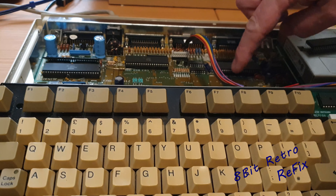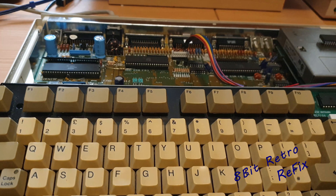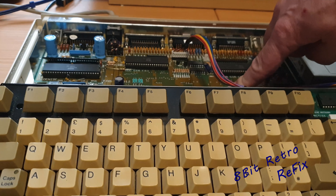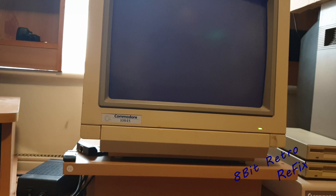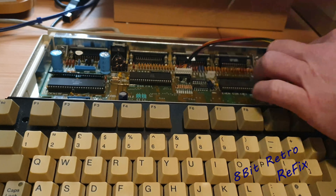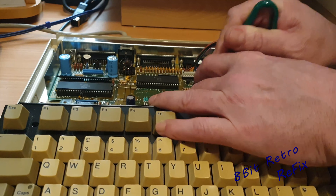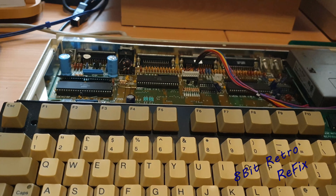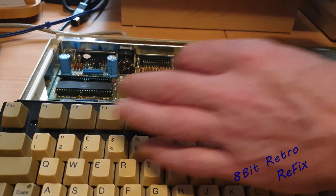The Gary chip is down here — I've just pulled the original Gary chip out and popped the donor Gary chip in. We'll switch on and see what this does. Nope, still does exactly the same — the caps lock is still responding exactly the same. So now we'll move down to Paula.